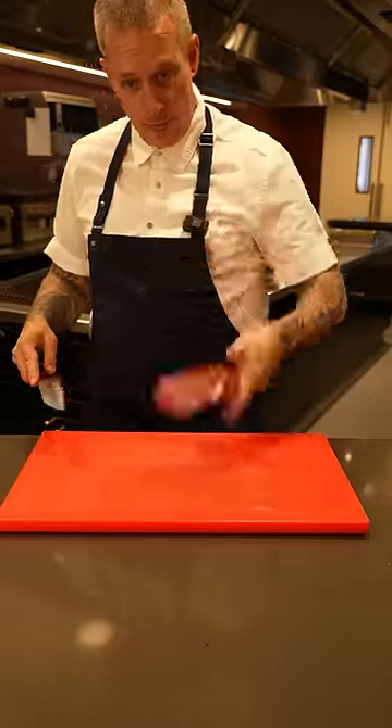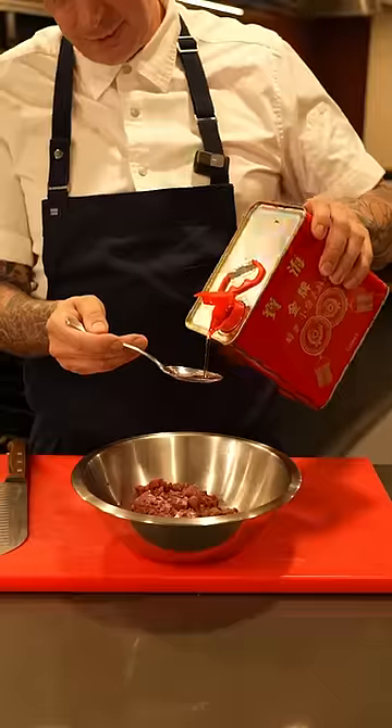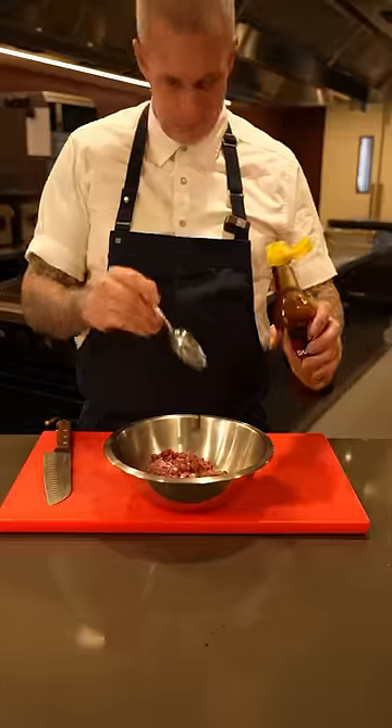For the meat, I'm using beef — this is rump cap, diced nice and small. Bicarb soda, a little bit of sugar, sesame oil, soy sauce, and sliced shallots for the marinade.